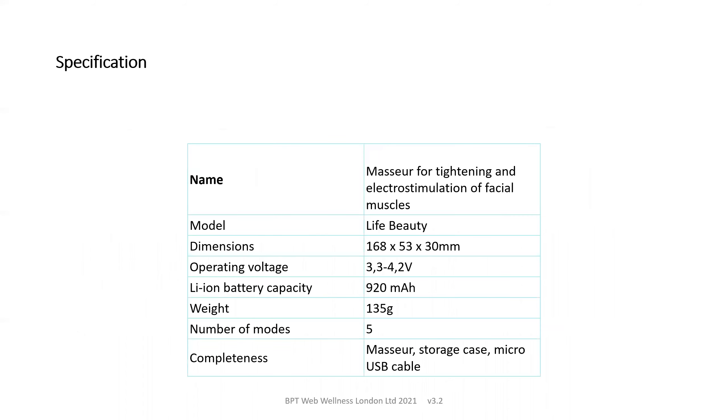And here is a specification for those who need to understand the technical details, so review that at your leisure.